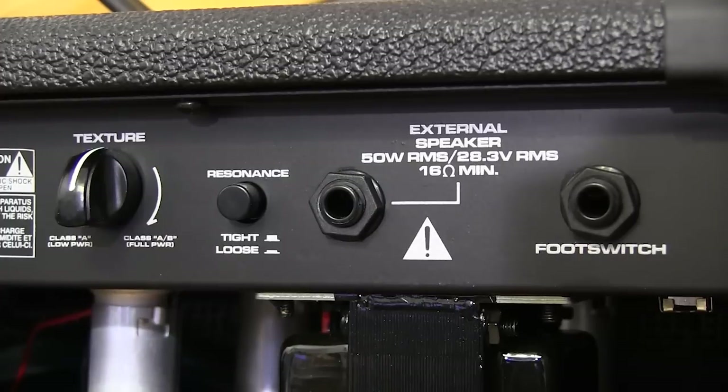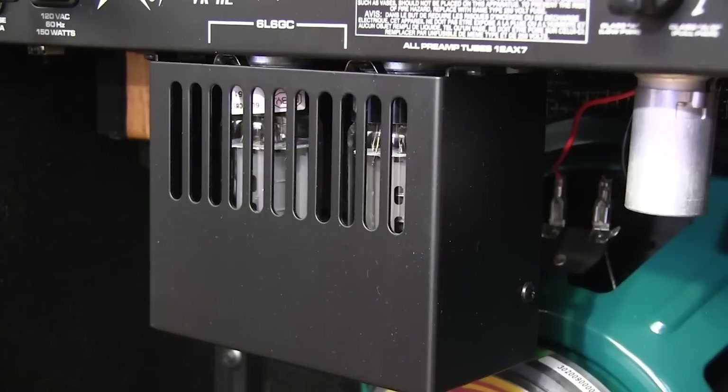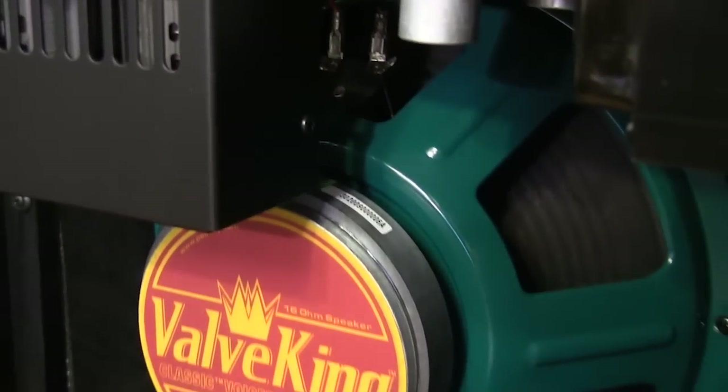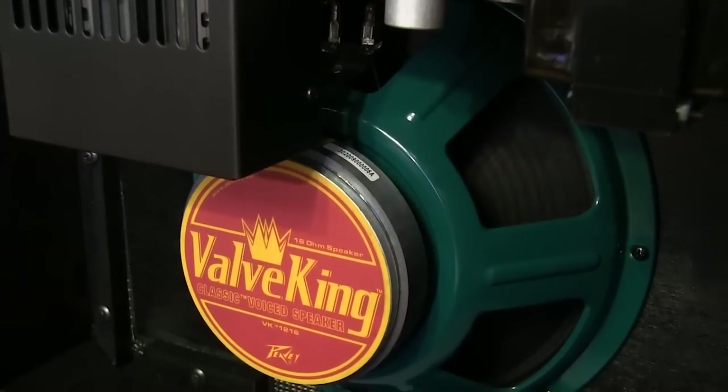The resonance button lets you control the low-end tones and how clear they are with the rest of the sound. This ventilated metal casing on the back protects the tubes from you and you from the tubes. And a little below that is the specially voiced 12-inch Valve King loudspeaker.